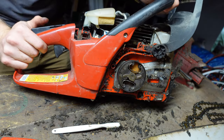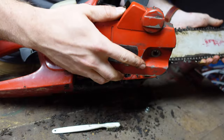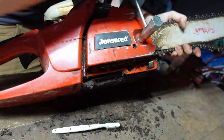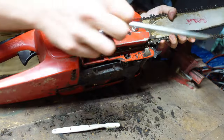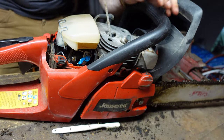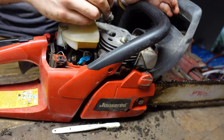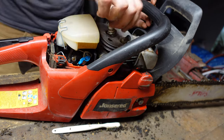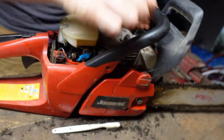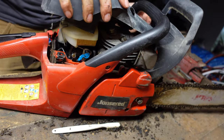Now we can go about replacing everything. Put the clutch cover back on. Then we can remove the rope. Put our spark plug back in, tighten that up, plug it back in, and replace the cover.